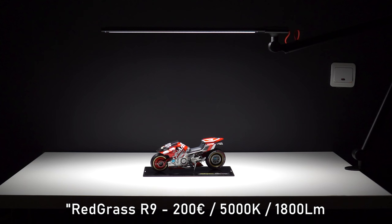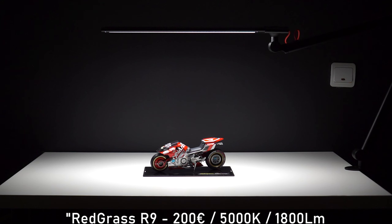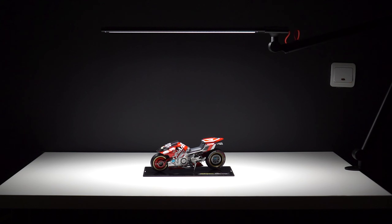Now let's switch to the Redgrass R9 lamp. Please keep in mind I have not changed any camera settings. As you can see, the image is quite a bit brighter, and the lamp itself is positioned higher above the table. Even using a single Redgrass lamp, I'm not losing any of the versatility of having two lamps.